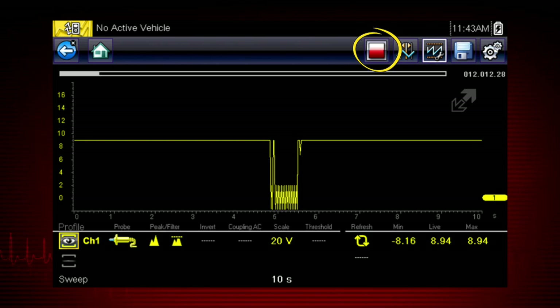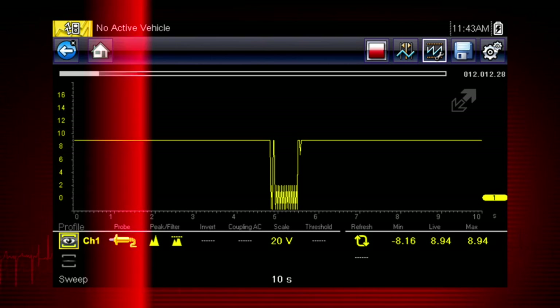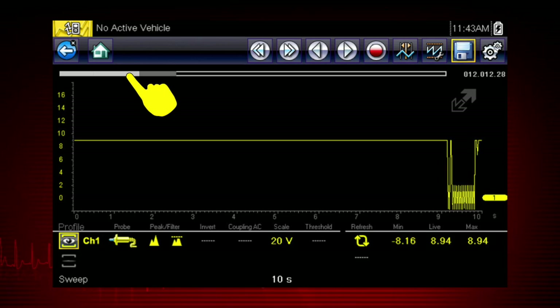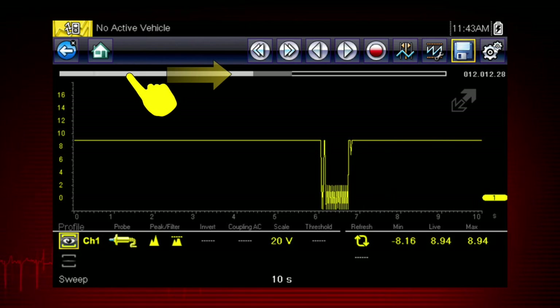Pressing the red stop icon freezes the data recording so you can review it. Use the double arrow icons to scroll one screen at a time. Use the single arrow icons to scroll one data point at a time. Or slide the scroll bar forward and back to quickly access all recorded data.